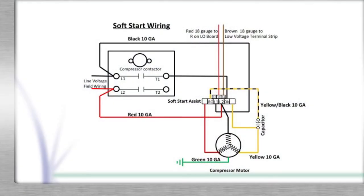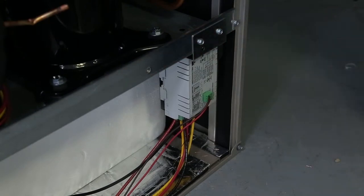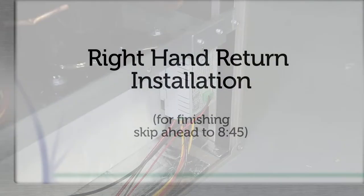Verify the final wiring matches the diagram. This concludes the unique installation procedures for left hand return. Please fast forward to finishing touches for both left and right return.